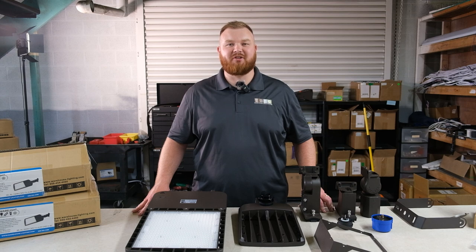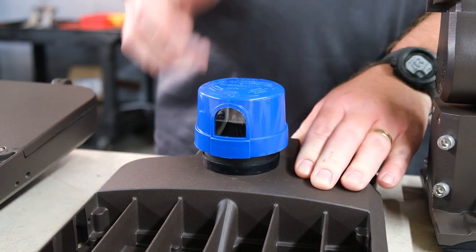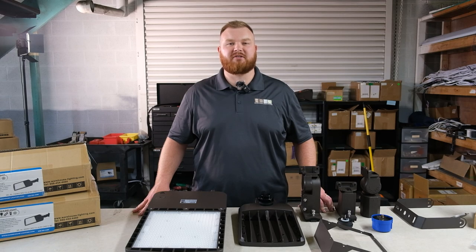Optional accessories include a shield for projects that require minimal light spill, as well as a standard photocell for daylight lighting controls. These fixtures also come standard with a shorting cap.